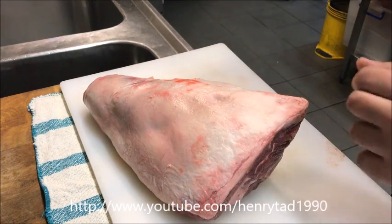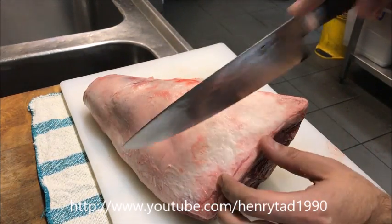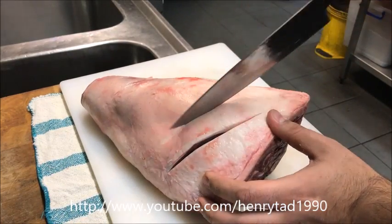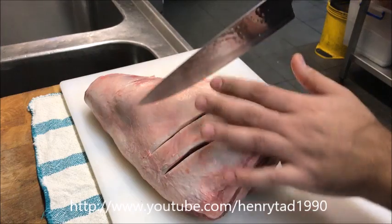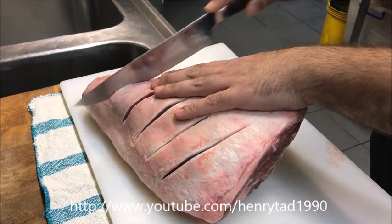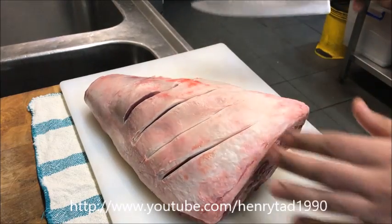The first thing we want to do is just score it — just cut into it about six times. You don't want to go too deep either, just a bit less than a centimeter.